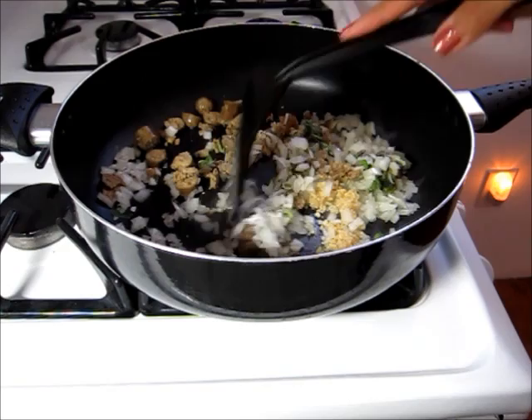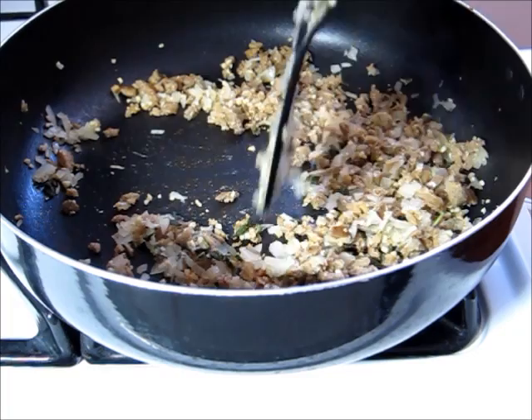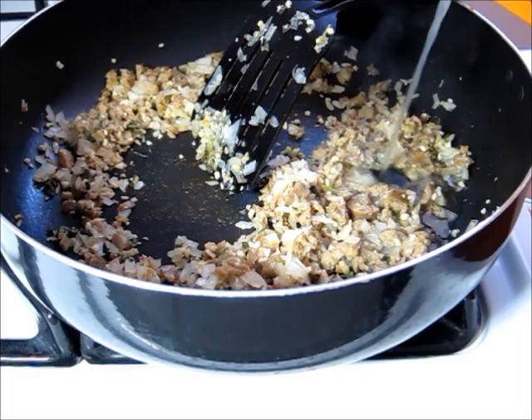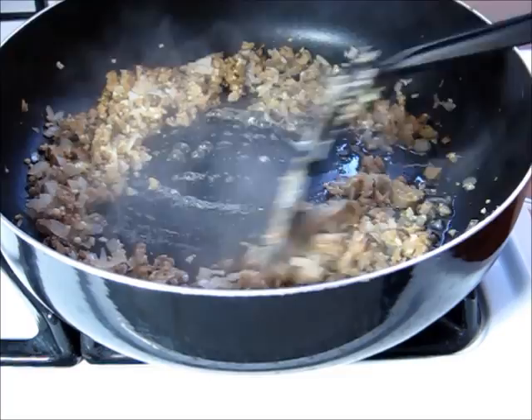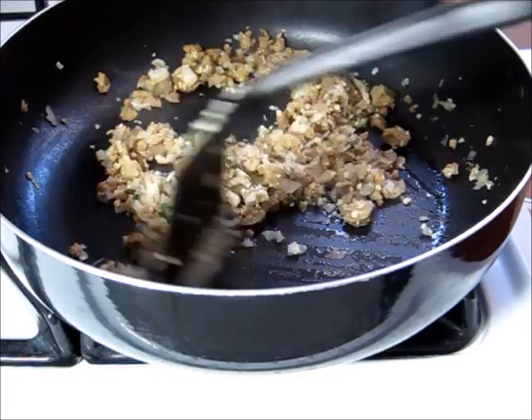I have a pan heated up and coated with some olive oil spray. I'm going to put in my sausage, my garlic, my fresh sage, and my onion, and let this sauté for a while until my onions get nice and soft. Once the onions are starting to look translucent and getting soft, I'm going to add a little bit of chicken broth and scrape up the bits off the bottom. If you don't want to use chicken broth you can use vegetable broth or just some water — I just thought chicken broth would add a little bit more flavor to the dish.